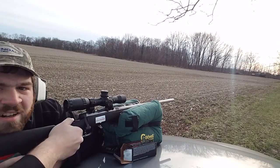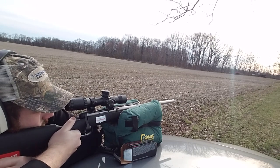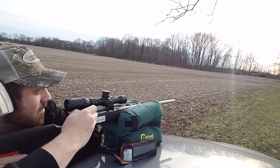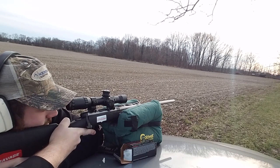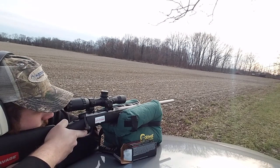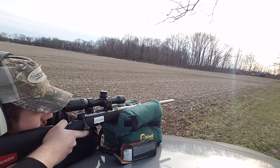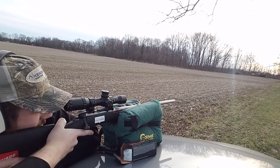All right guys, 100 yards. Let's see what this 17 Winchester Super Mag can do.